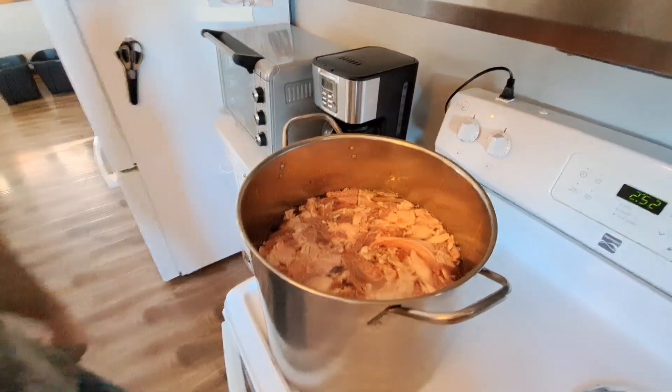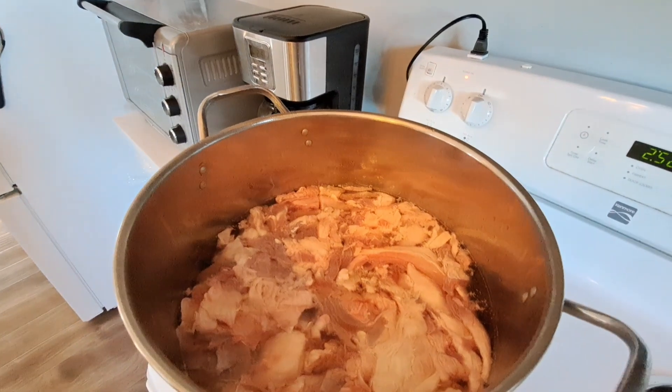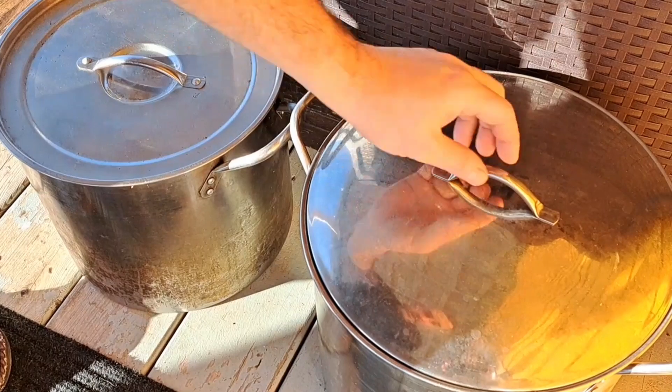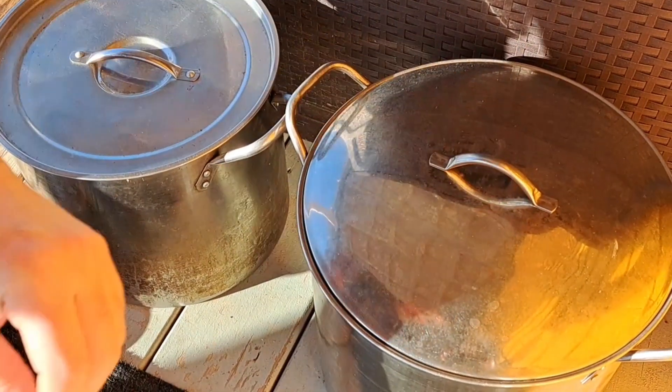Running it on about medium heat, we'll let that go. Sorry about all the rain and snow melting — it's just a bit noisy.